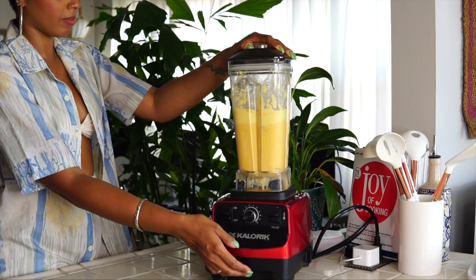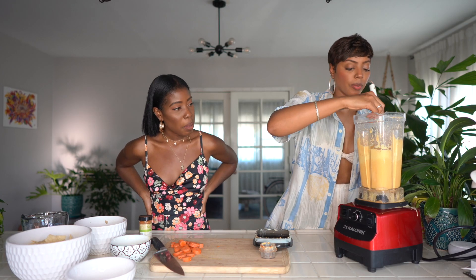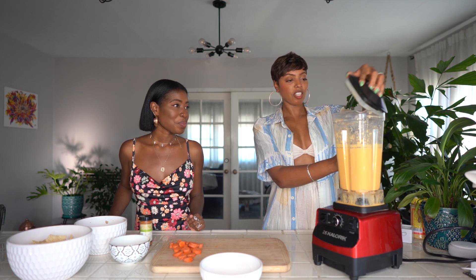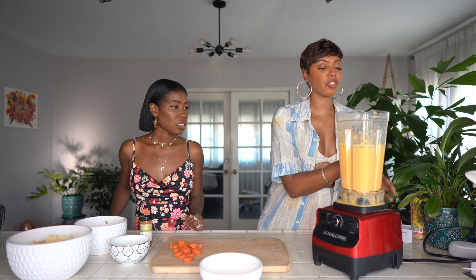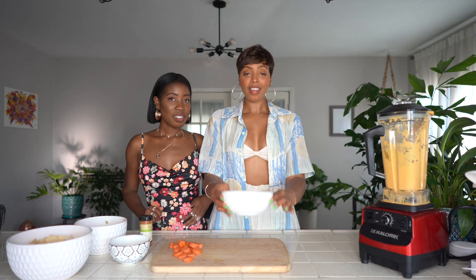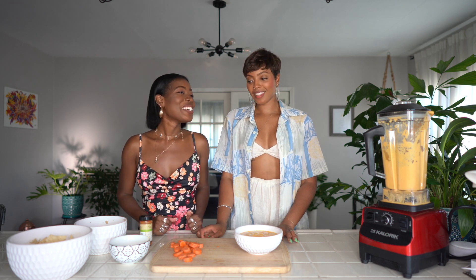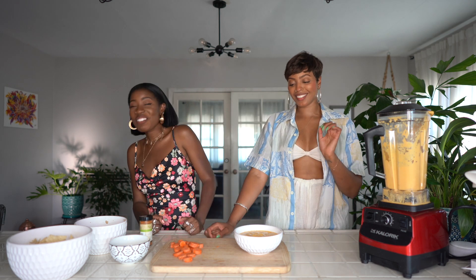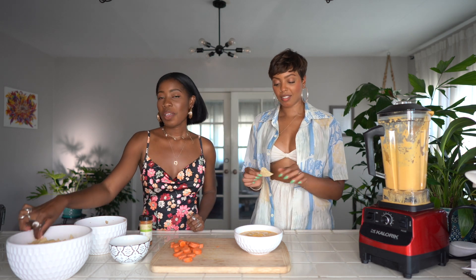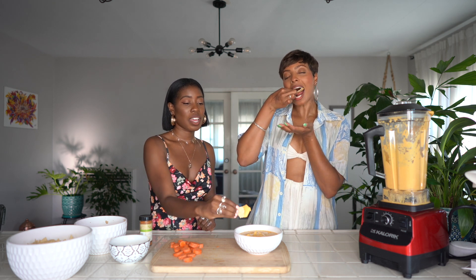Then you blend the seasonings together — the seasoning gave it more color too, yeah the paprika and the red. And then it's done! The flavor is just how I like it, it's nice and creamy. Now you have your cashew cheese. It's perfect — can we eat it? Yes! You can use it where you just dip chips in it like nacho cheese.